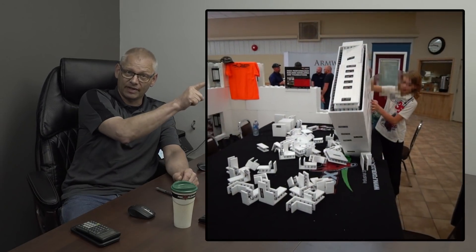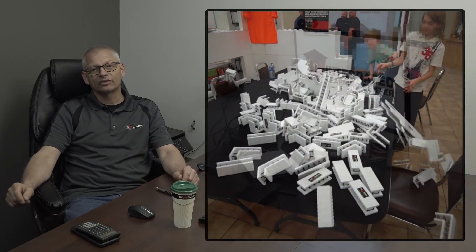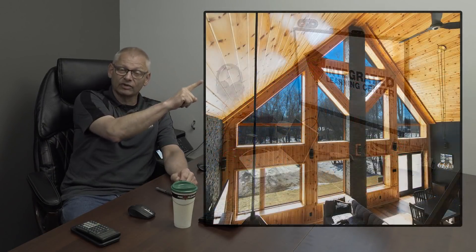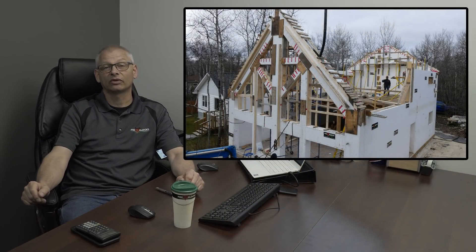In that video, we talked a little bit about our mini block. I showed some of this, what you see up on the screen here. And then in that video, I showed a booth that we built this year. This is it here. And it was inspired by this project here, which we built a year and a half, two years ago. That job was all Fox Blocks all the way to the roof. That whole gable and window wall was all Fox Blocks.